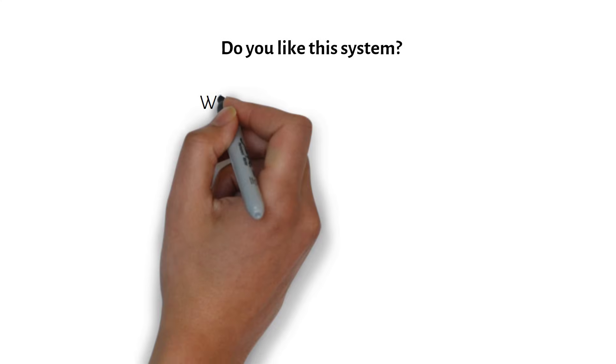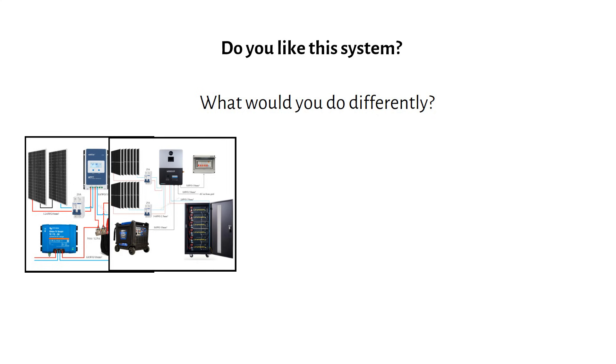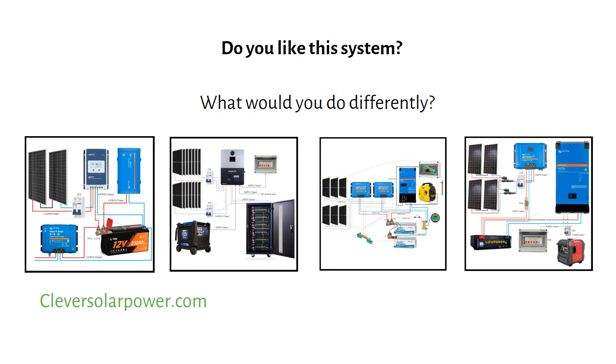Do you like this system? What would you do differently? Let me know in the comments. Consider subscribing for more videos like this, and visit my website for free off-grid solar power diagrams.